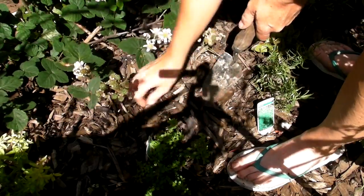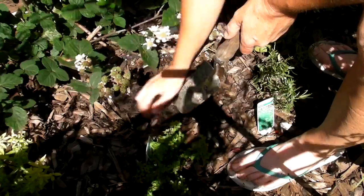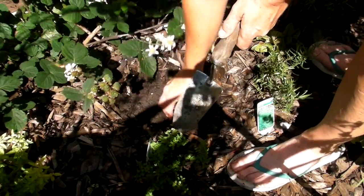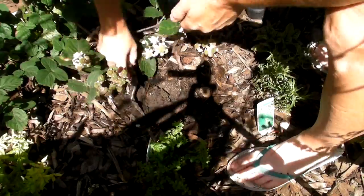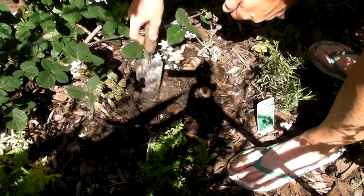So all I'll do is move the wood chips out of the way as best I can. Because I've got wood chips on here, the soil underneath is nice and damp, which is great. So just dig a nice hole for it to go in, just like that.